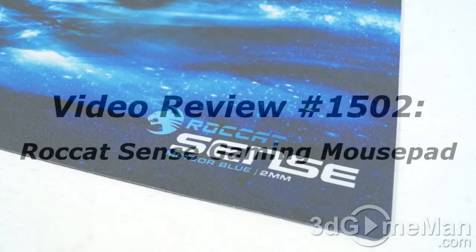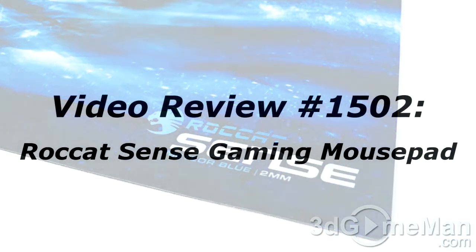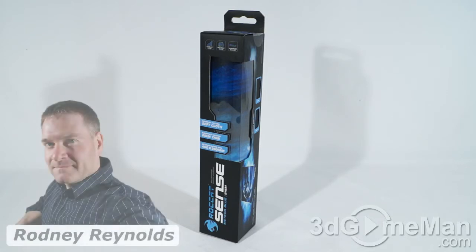The video review will start in a few seconds. If you're watching this on YouTube and have a question, comment, or suggestion, you can post it on 3dgameman.com — the link is provided below. Hello again, I'm Rodney Reynolds from 3dgameman.com, and welcome to another video review. Today I'm looking at the Roccat Sense gaming mousepad.